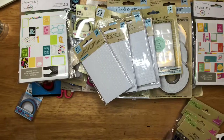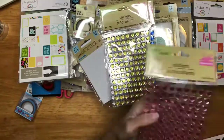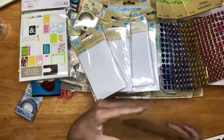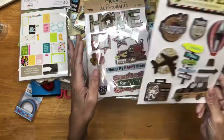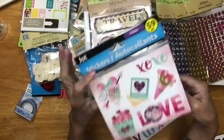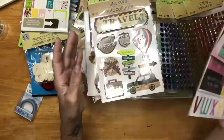I grabbed some bling — blue hearts, silver hearts, gold hearts, and pink hearts. Then I grabbed some stickers: home, family, travel, because I always grab everything that has to do with travel. And then I got this one — you get layer stickers, flat stickers, and an alpha. So I grabbed that.